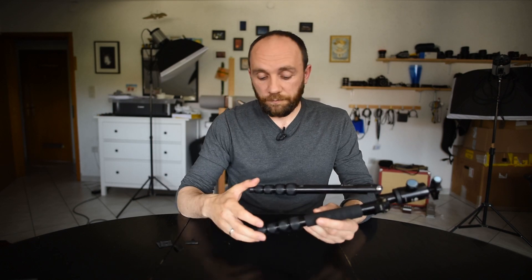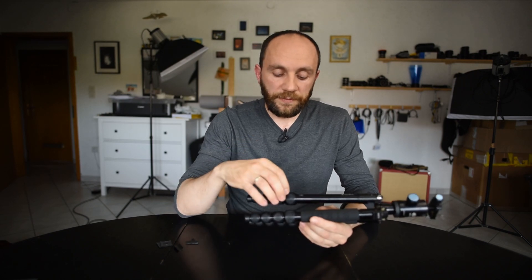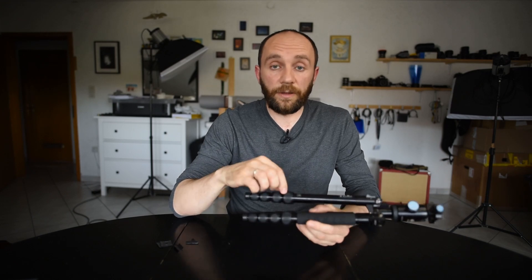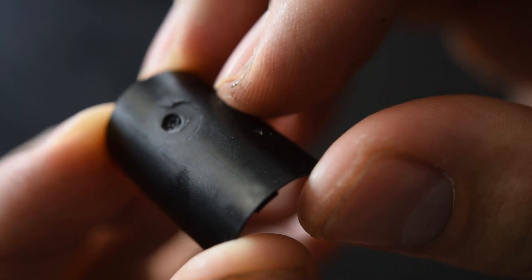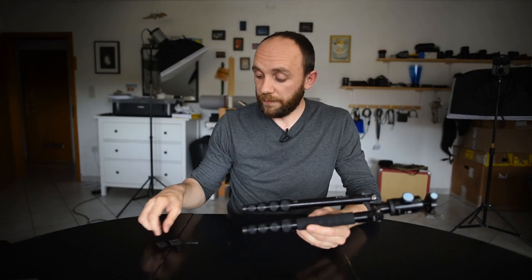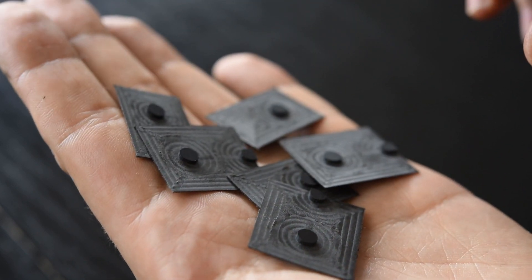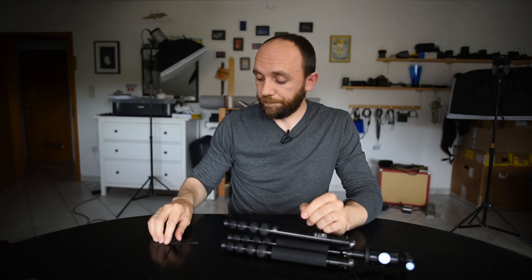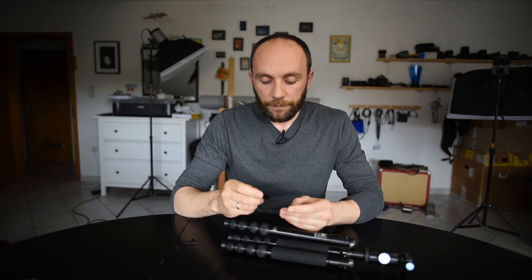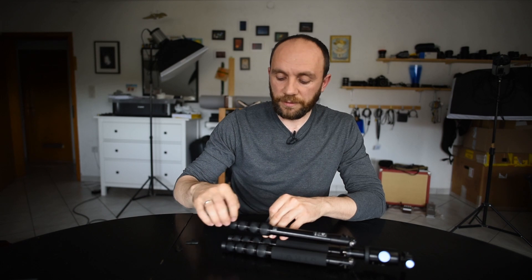Now I can manufacture the others as well. After the last failure I checked the remaining segments and found that some of them are already cracked — so sooner or later they will fail. I'm happy that I can now easily replace them with machined parts. This fix might also work for other tripods which have similar constructions.